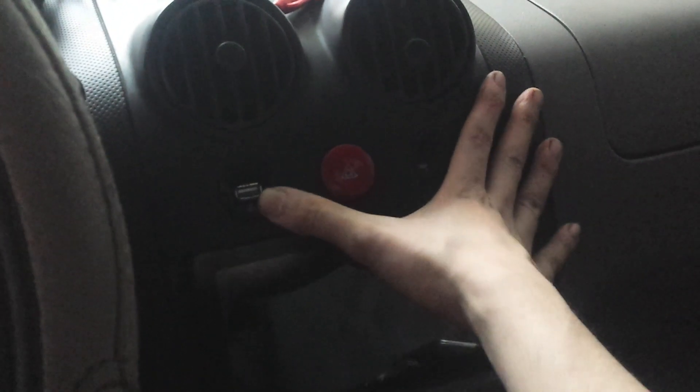In here I have a three-way splitter on the cigarette lighter, and that's actually why it's directly behind here. So I don't have any cables hanging around — everything is neatly put away. The USB port is here now. I've got the dash put back together, nice and tidy, and everything looks as it should.